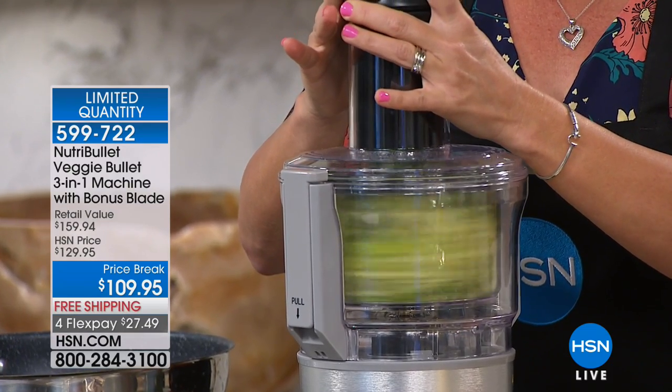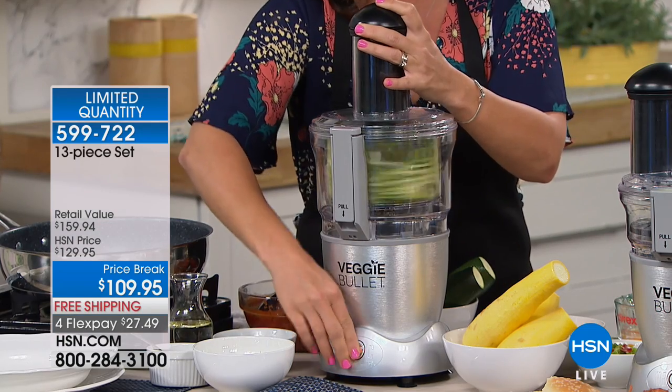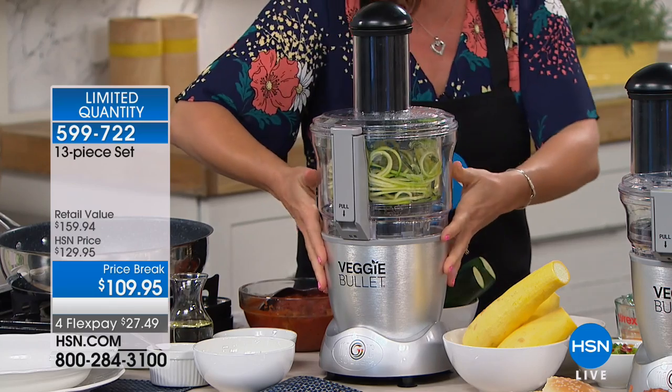If you look at it, the base when I'm done — this is the base of your Veggie Bullet. This is part of the NutriBullet family.